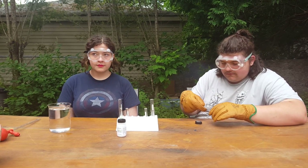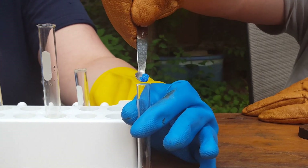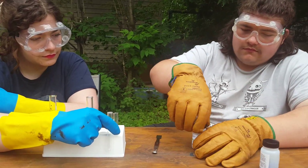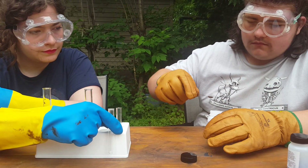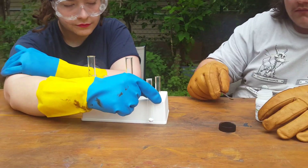I'm going to have you do the same thing, but with copper sulfate and sodium carbonate. That one is the sodium carbonate. The next step is to pipette about five milliliters of water into each test tube.